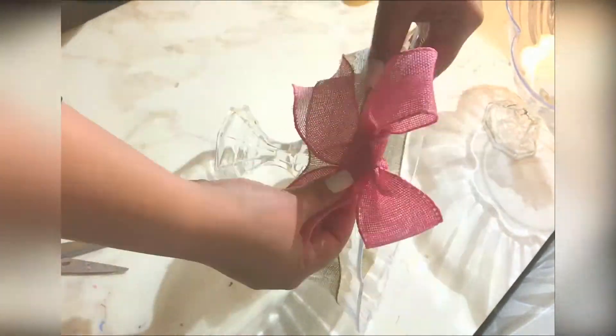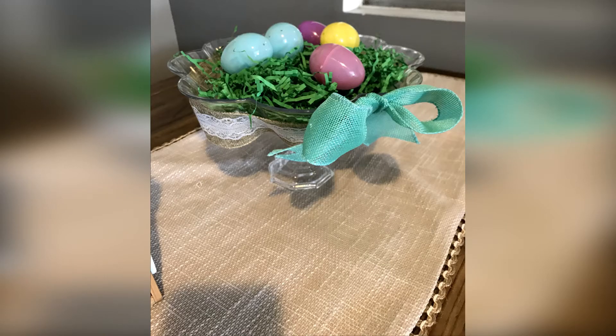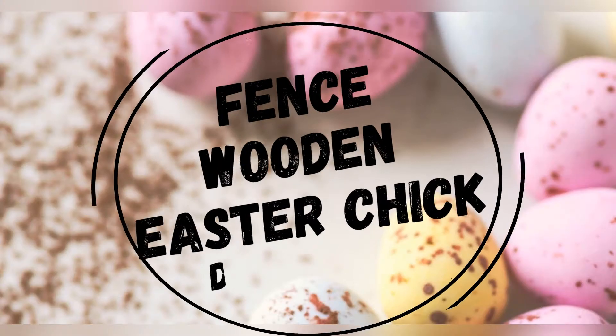Excuse the lighting on this video. I used a pink burlap ribbon to put a bow on one of the sides of the trays. This is how I set up my dining table. I used green crinkled paper shreds to put inside of the container and I used plastic eggs that I got from the Dollar Tree. I hope you guys like it.